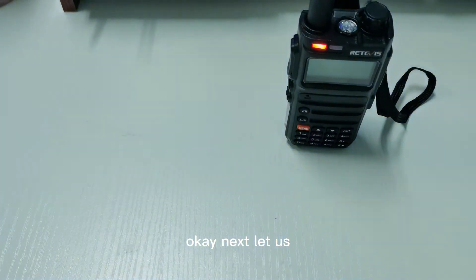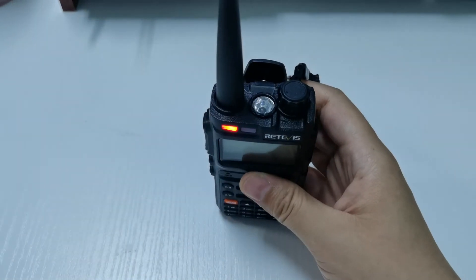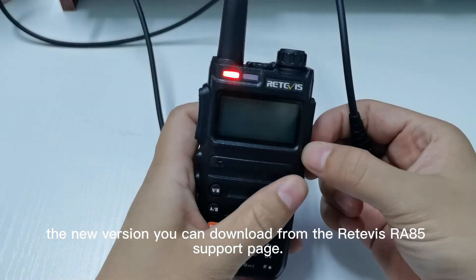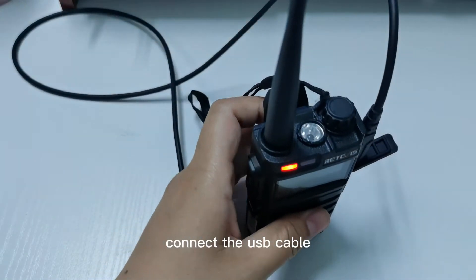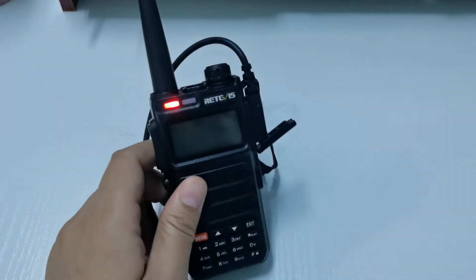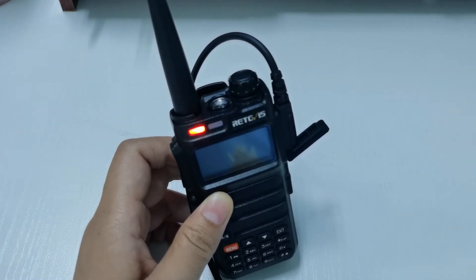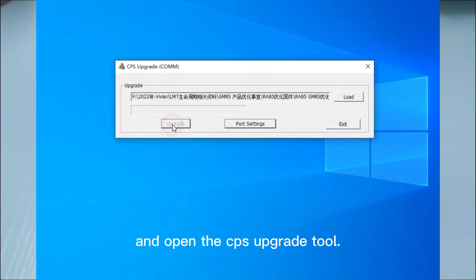OK, let us upgrade the new firmware on the new version. The new version firmware you can download from the Retevis RT85 support page. Connect the USB cable to the computer and open the CPS upgrade tool.